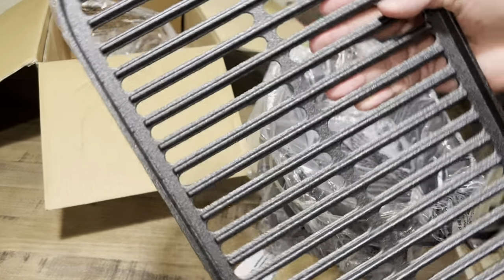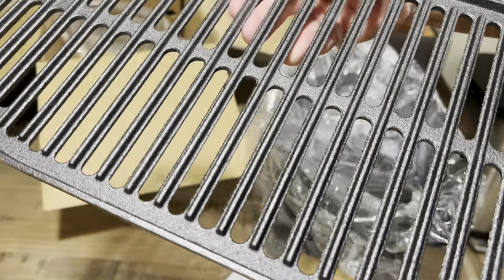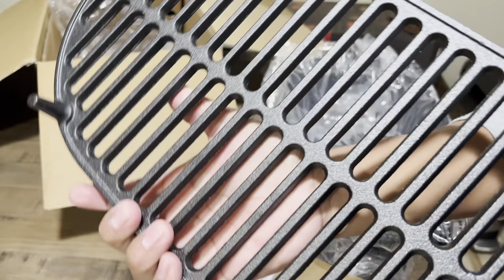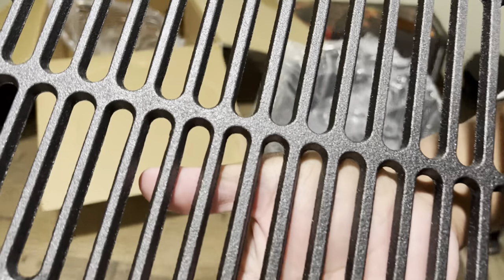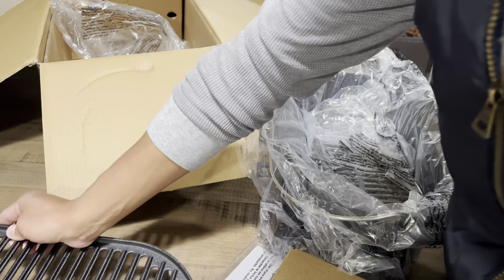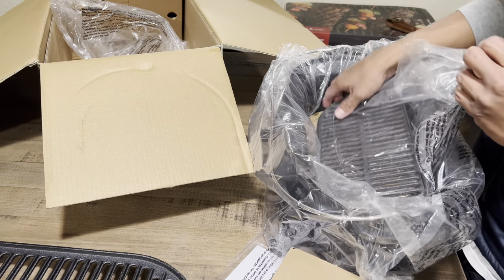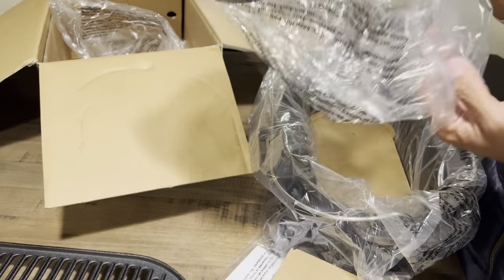Moving on to the grill grate. I do like the small ridges that the grill grate has — this is a very nice addition. Lodge, if you guys would have done this, I think people would have been happy. So the width on the grill grate, the opening is wider, which is a nice touch as well. They also added those small ridges on the top side.